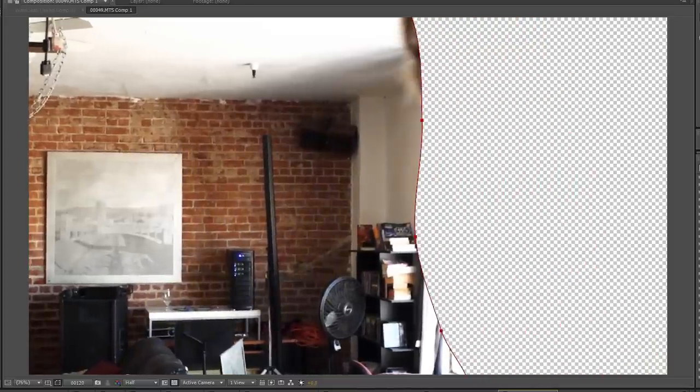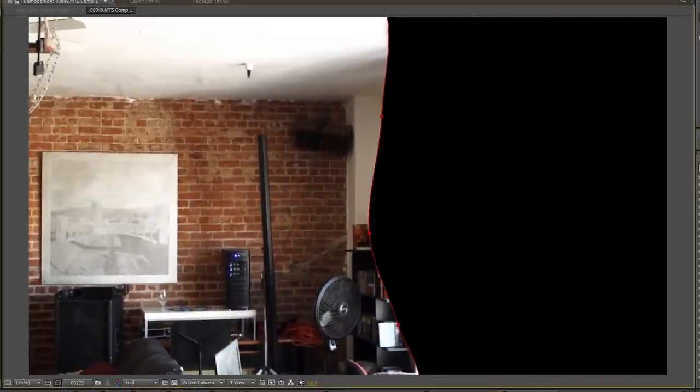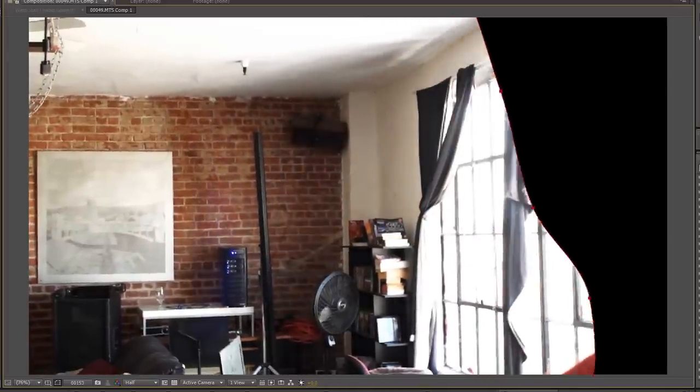You can actually fix that pretty easily by using masking. What you want to do is select the matte around the good areas to track and stabilize, and pre-compose that so that when you apply the filter, it will only be looking at that one area — and all the messy stuff you don't want to stabilize will be completely ignored.